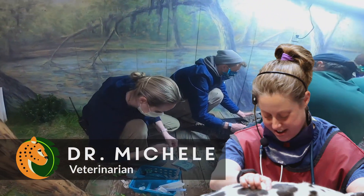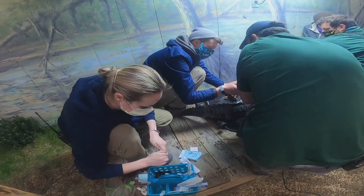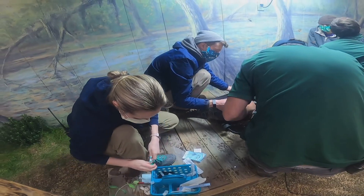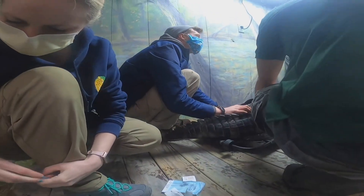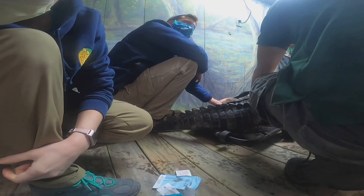Hi, I'm Michelle, the veterinarian here at the Elmwood Park Zoo. Today we're going to show you how we collect blood from several of our zoo animal species. You will see Courtney, one of our veterinary technicians, collecting blood from Penny the alligator, Daruba the giraffe, and Zian the jaguar.